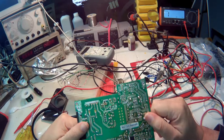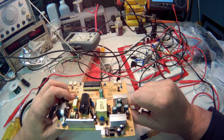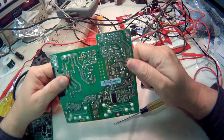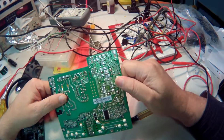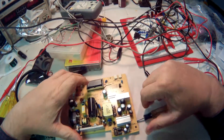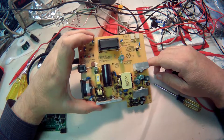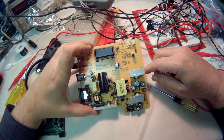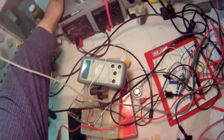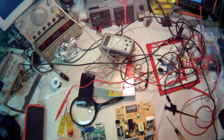De-soldering these caps, taking them off. I'll get my soldering iron heated up and I'll video this — removing the caps. I'm going to turn my soldering iron on and I'll be back.